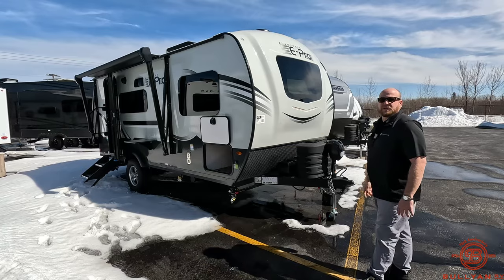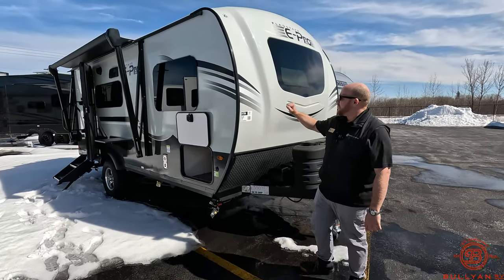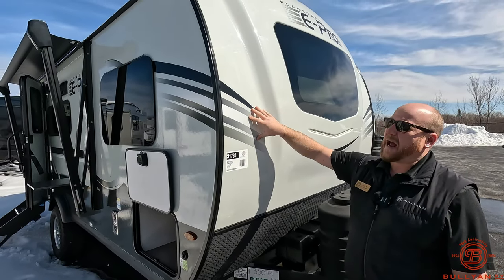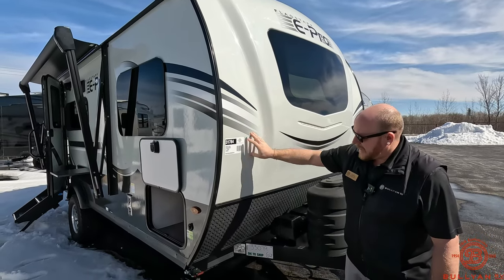So like we do here, we'll get you on the outside, we'll get you inside, leave a comment, let us know what you think. Right up front, you'll notice with the Flagstaff you're going to have a nice fiberglass front cap, really nice and sturdy for debris or anything coming down there.